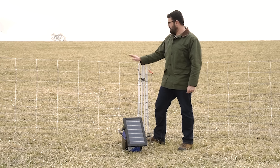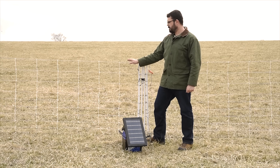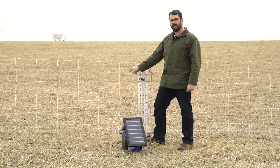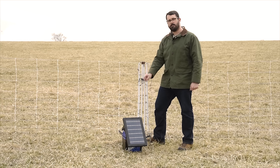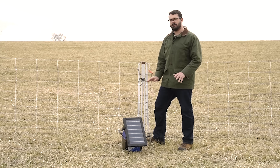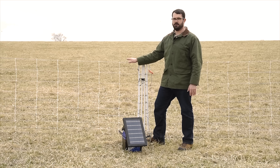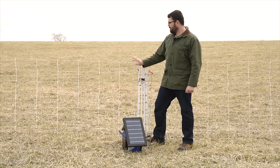So when an animal touches both a positive and negative strand on a pos-neg fence, the power travels through the positive strand, into the animal, to the negative strand, to the ground rod, and back to the energizer. We still connect it to the ground rod so that if there's any moisture available and an animal is only touching a positively charged strand, they'll still receive somewhat of a shock.